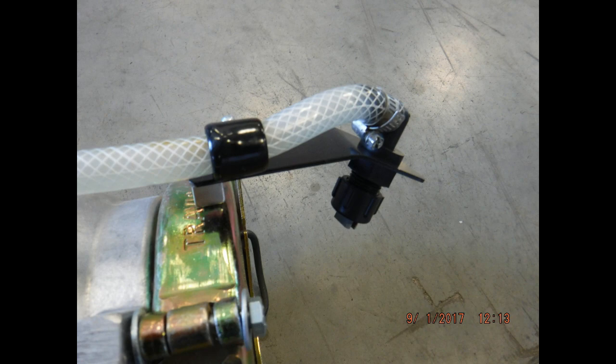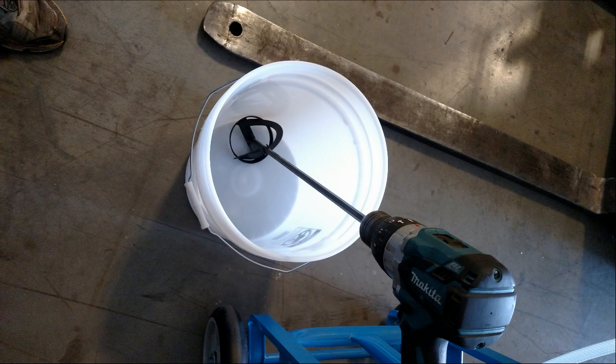Included with the mini seed treater kit is a bucket and a mixing paddle. This is used to blend the seed treatment liquid with the dry soil biology boost powder. Always mix in the bucket first before pouring the seed treatment into the spray tank. If the blended liquid sits for any time, it quickly separates, so you will need to mix it up again before pouring it in.